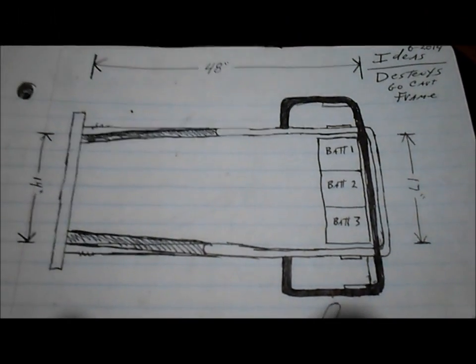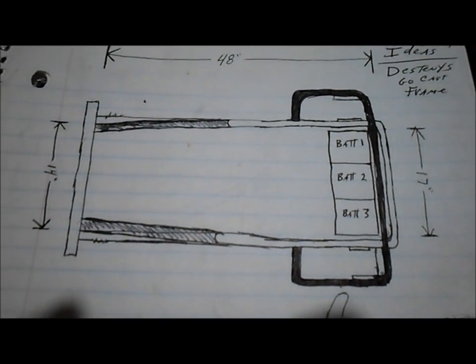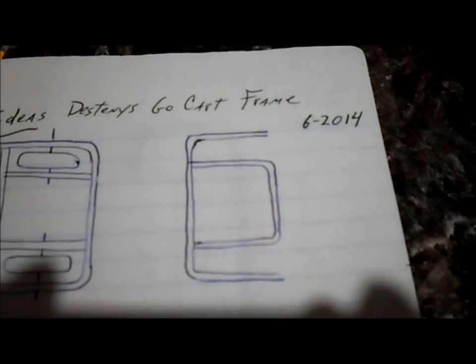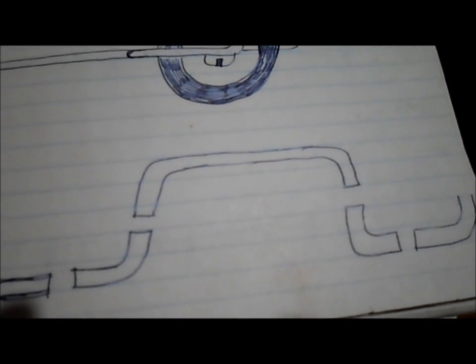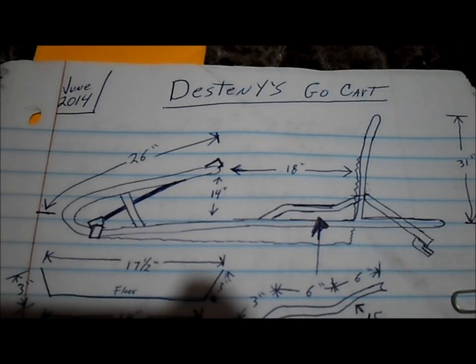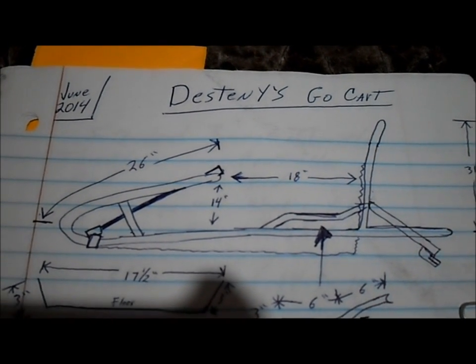This is another frame layout that I was bouncing around, and I didn't end up using it. But it gives you a good description of how the batteries would be laid out in the back there, and there's some other details of that particular frame. I bounced around a few different ideas of how to accomplish this, and this is the idea I actually rolled with because it seemed to lay out the best and work out the best.